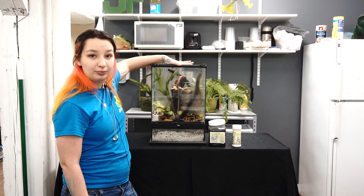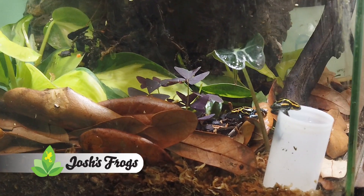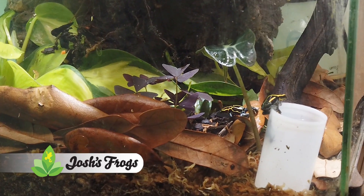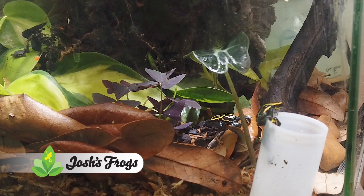We yesterday rebuilt this tank for our yellow vents for the customer service office that I talk about so often with so many customers, because they had a basic jungle in there and we couldn't see them, but now we can see all of them all the time.